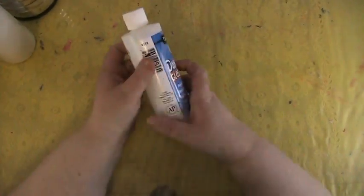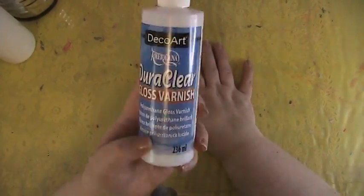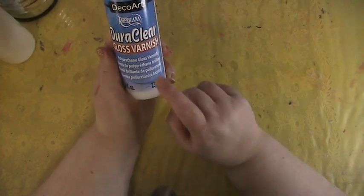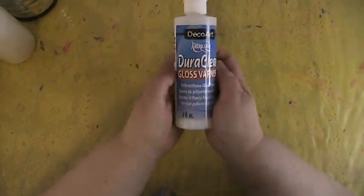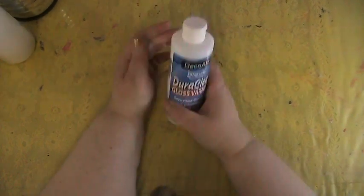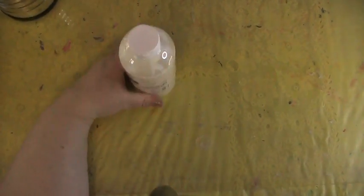Next thing I got is a Dura Gloss varnish, which was recommended by another mixed media artist, Karen Campbell. This is for when you finalize your mixed media pieces to protect them. It's a polyurethane gloss varnish — your last layer of what you put on your painting or art journal page, whatever substrate you use for your mixed media.